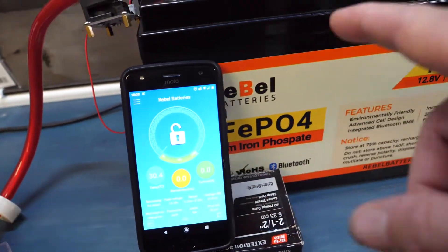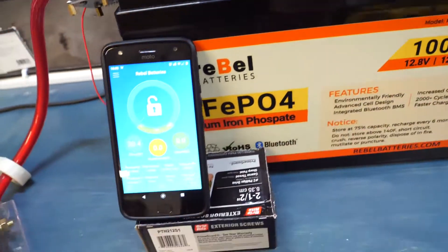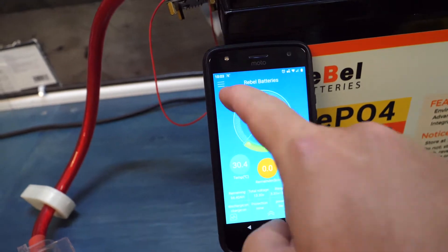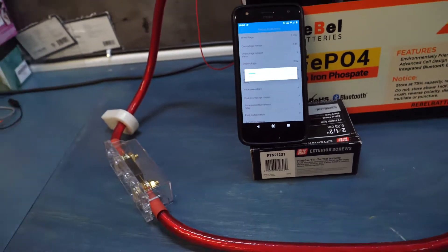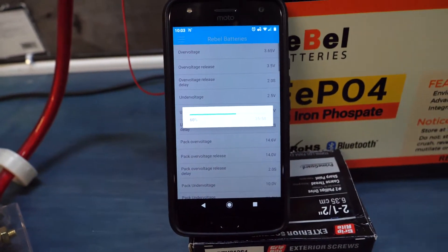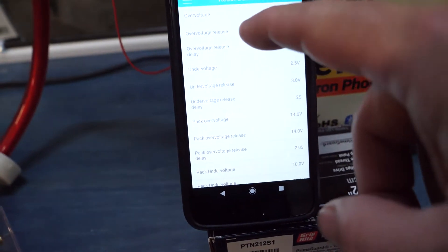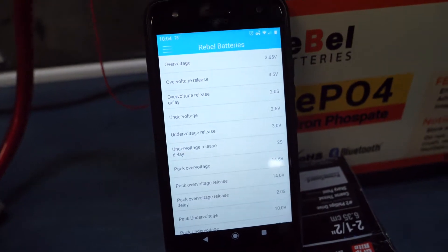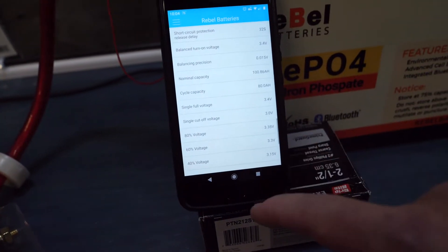We have our app set up connected via Bluetooth. The Bluetooth is turned on in the battery. I wanted to do a quick demonstration — if you go into parameter view, there are tons of options you can change in here. These are all going to be listed on our website, but things like over voltage and under voltage let you turn the battery off based on those settings.